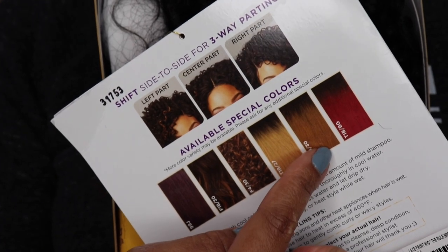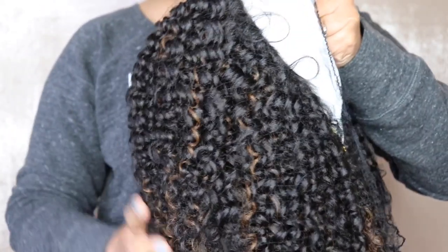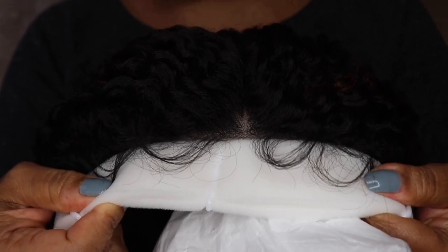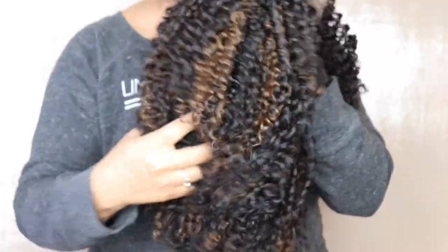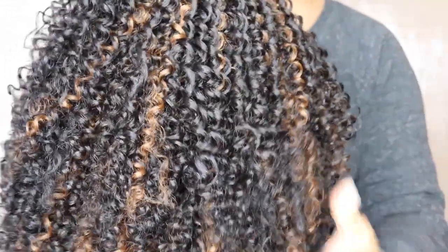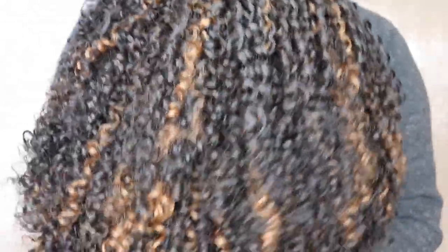This wig has lots of different color options and also different ways you can wear it. Straight out of the package it has these beautiful highlights. This is the first time I've actually seen a lace front wig with a kind of cushion around the lace front piece to keep it from getting damaged as you remove it from the box. The curls are very very soft — it feels very similar to natural hair, and it looks very natural as well. I'm not sure how I'm feeling about these highlights — it's a lot!